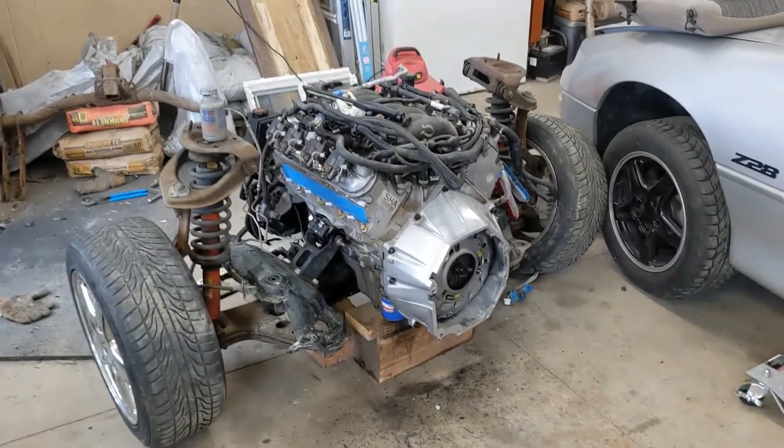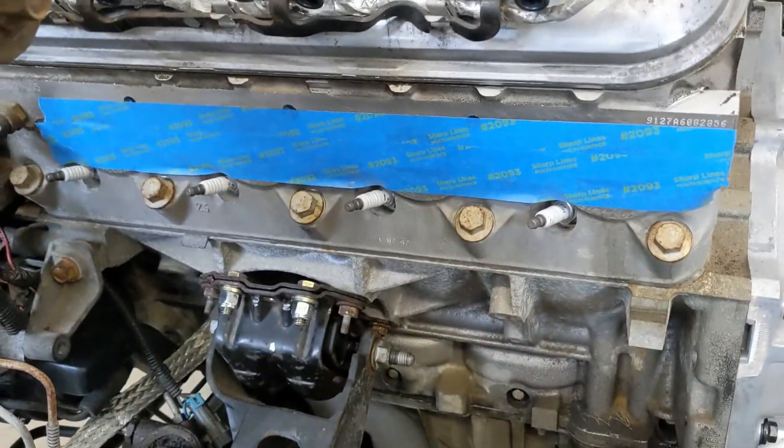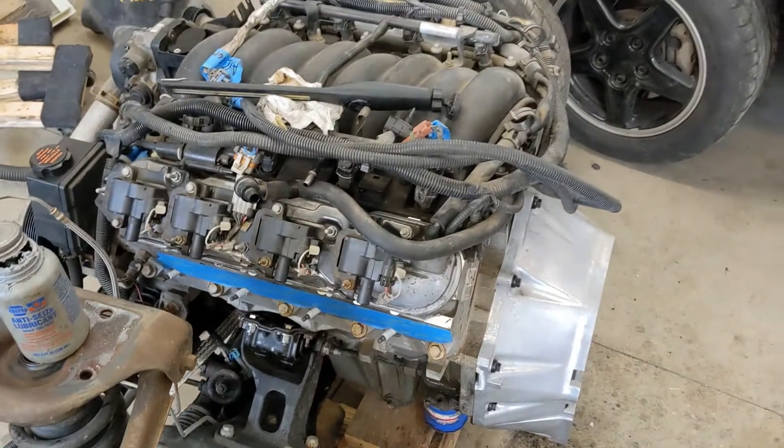The motor is still without a transmission, but figured while I was here — never really knew how easy it was to do spark plugs on these cars. You just have to take the engine out.